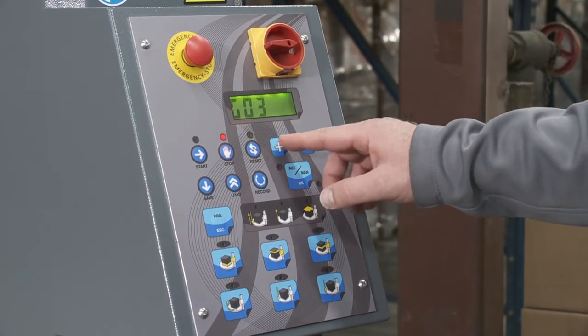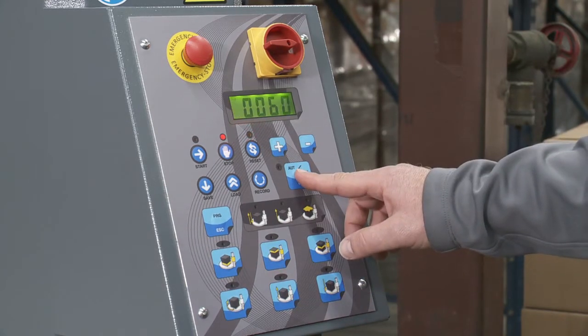Now I hit the plus sign to go to the next one — that's G3, the down speed. I click OK again and go to 65, then click OK.